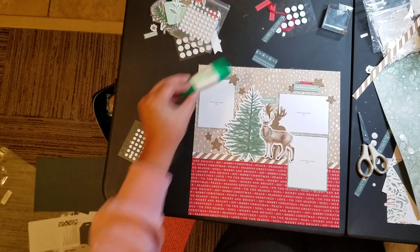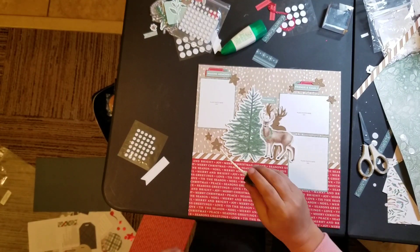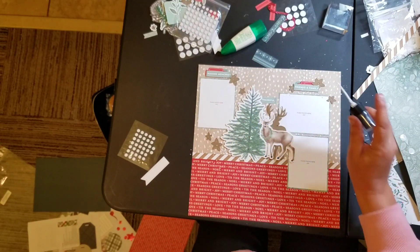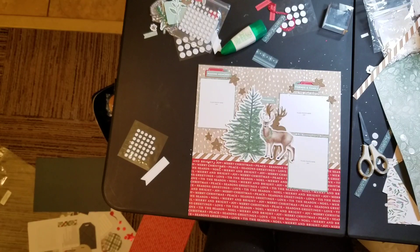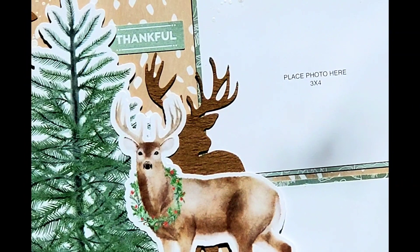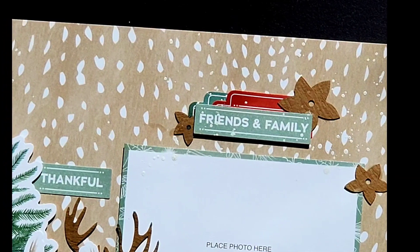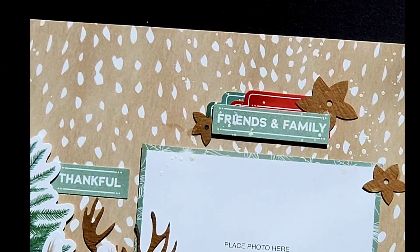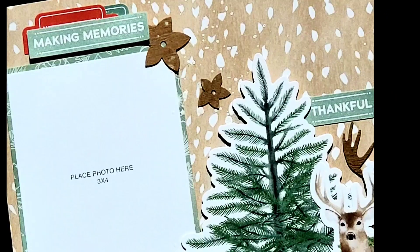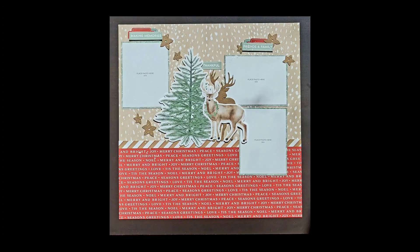I was throwing around the idea of passing these on, but the more voiceovers I do and the more time I spend with them, the more I'm like, I think I'm going to keep these. I am going to finish off with some Dina Wakeley gloss spray in the white — it's really pretty, I love that. And then after I do that, I'm not going to be doing anything else to this layout. Please check my links down below; if you'd like to support my channel, go ahead and click on the Close to My Heart link and pick yourself something up. Thank you so much for joining me and I will see you next time. Bye guys.